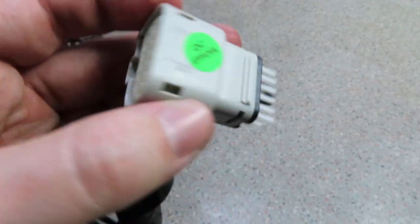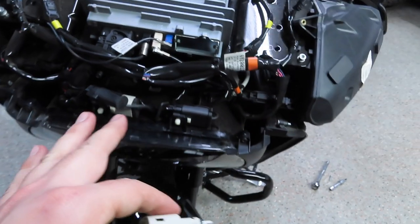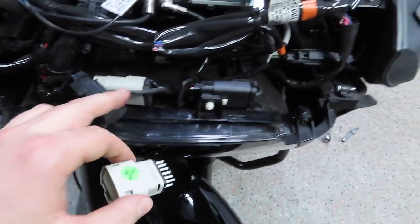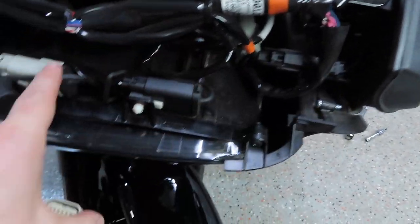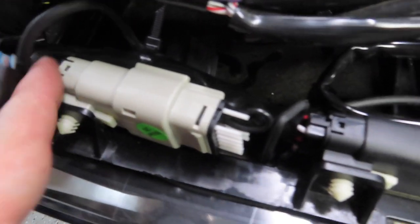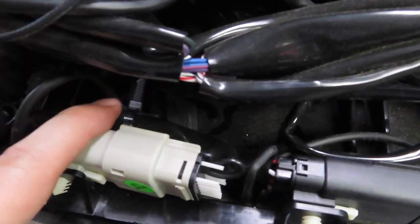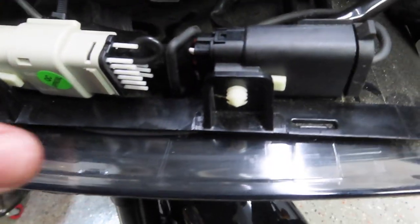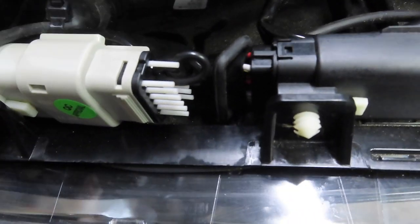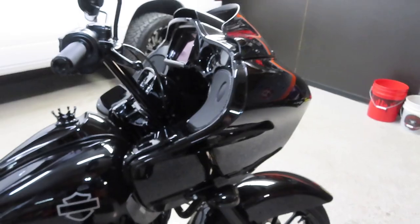Here's the little CarPlay jumper. What it does is trick the Road Glide into thinking a device is hooked up. You basically just plug it into this connector right here — it's that simple. Make sure it snaps in, then turn it on and try it before putting the fairing back on. I went ahead and zip-tied the plug so it's not flopping around in there.